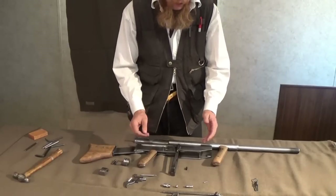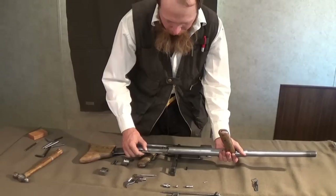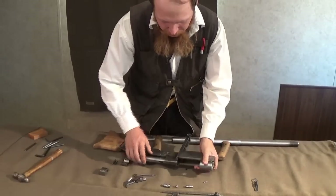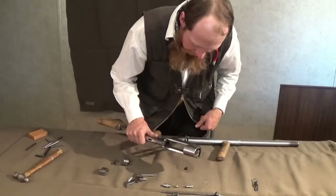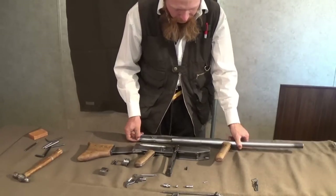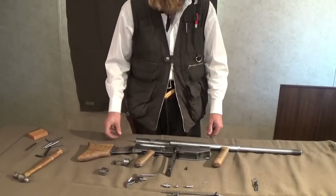After you have fired the cartridge, you would cycle the action again, at which point this tab, which is part of the barrel assembly and rides in this slot in the left side of the receiver, is going to come forward until it protrudes from the bolt face and ejects the spent case. A new cartridge will then rise from the magazine into the chamber, and closing the action will complete the cycle.